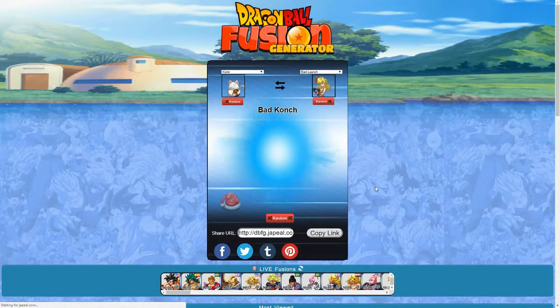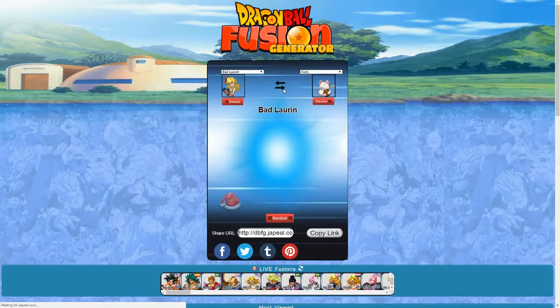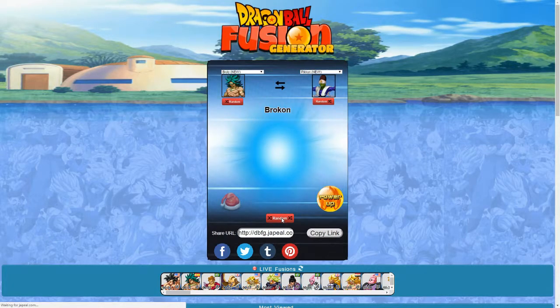We've got Corrin and Bad Launch, so we have Bad Conch. We basically have a cat girl with a gun — I'm thinking of the DC villain Cheetah that Wonder Woman fights, except instead of looking like a cheetah, it looks like just a white cat. The reverse is Bad Lauren. This is hilarious — it's essentially Corrin with Bad Launch's hair and it just looks funny. It's almost like Corrin is wearing a wig, getting ready to go to a Halloween party or something.